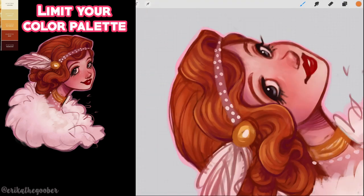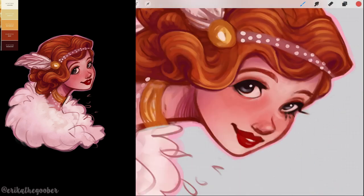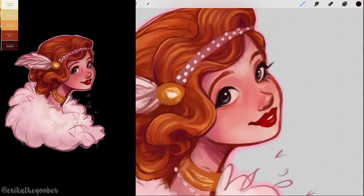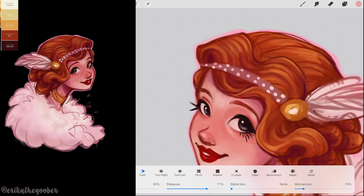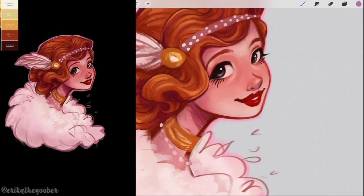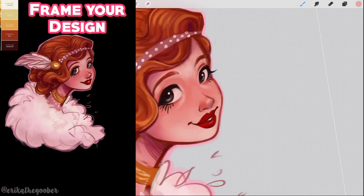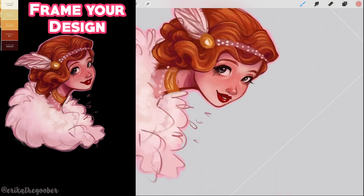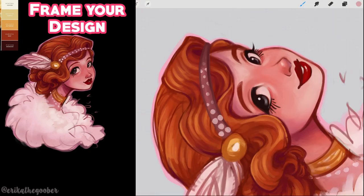Limiting your color palette will help your designs look more cohesive and harmonious. If you add too many crazy colors, it's not going to be as readable, especially from far away. This particular sticker was made for my Patreon print and sticker club — the theme that month was Roaring 20s. So I started with the concept of 20s fashion and created a character with a feather boa and a pretty curly updo. I chose to use the feather boa as a framing device to mark where the bottom of the sticker would end. It's important to think about how you'll design your sticker so it doesn't end too abruptly.